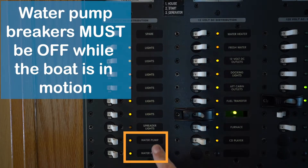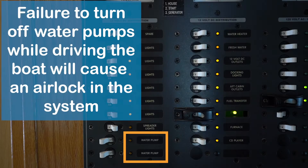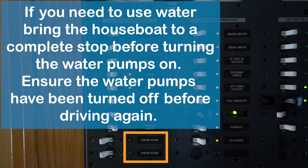Water pump breakers — both of these have to be off when you are driving the boat. If you're driving down the lake with those on and somebody uses water, you can and will suck air into your water pumps. That will airlock your pump and you'll have no water going throughout the boat, so make sure these two are off before you start driving.